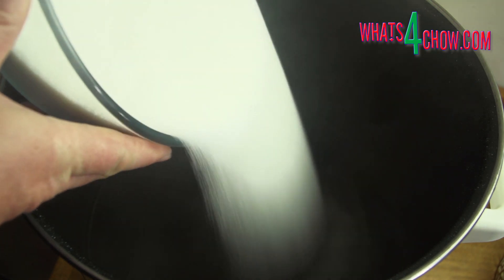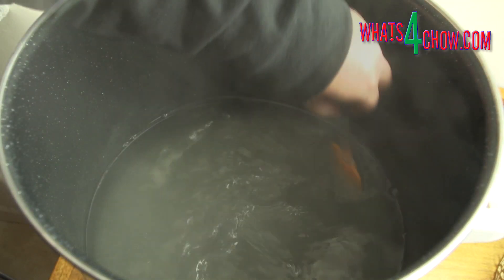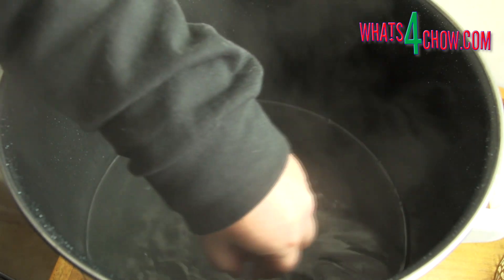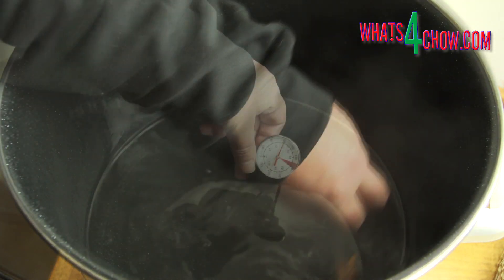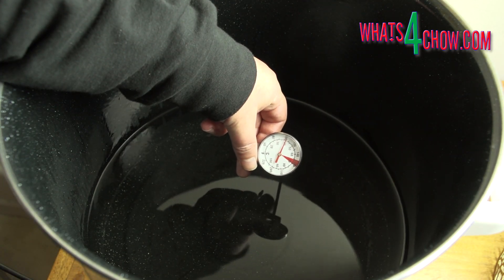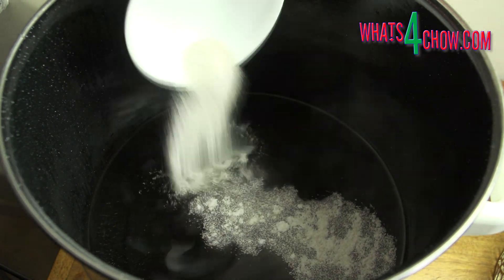To start, add the water to your fermentation vessel and add the sugar. Heat the water and stir the solution until the sugar has totally dissolved. Allow the solution to cool to 40 Celsius or 104 Fahrenheit, then add the turbo yeast. Stir this in briefly.